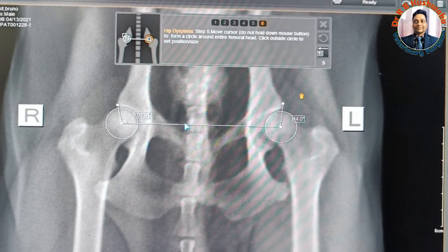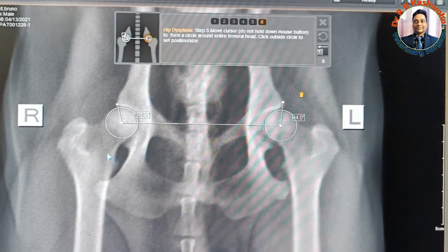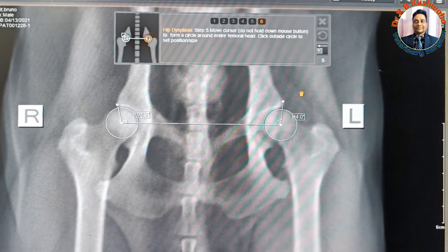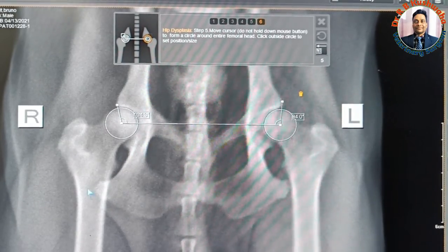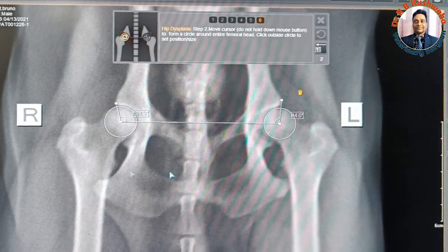One thing is very, very important before measuring the Norberg's angle: both femoral heads should be extended and parallel to each other. Otherwise, if the two femoral heads are not parallel to each other, you may get the wrong value.